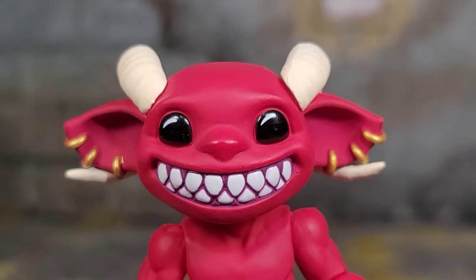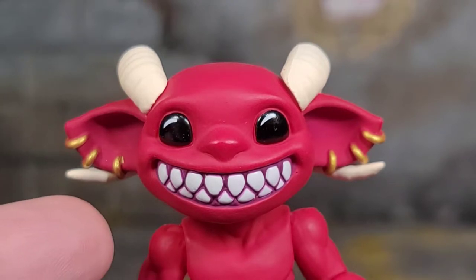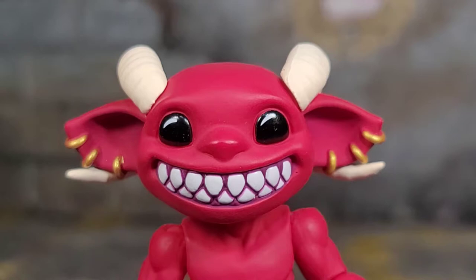Here we have an up-close look at one of the other heads Grotto comes with, and it is that cheesing, smiling expression. We've got the earrings, the horns, and everything looking awesome. They did a purplish pink for the gums, so it does stand out from the red of the figure.